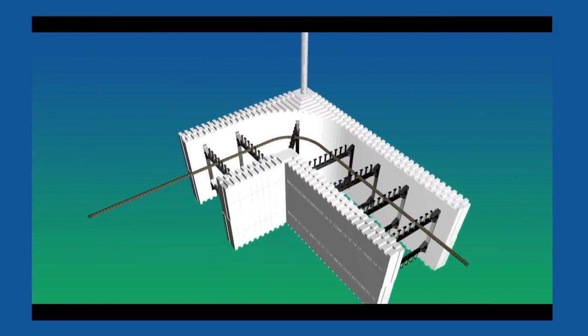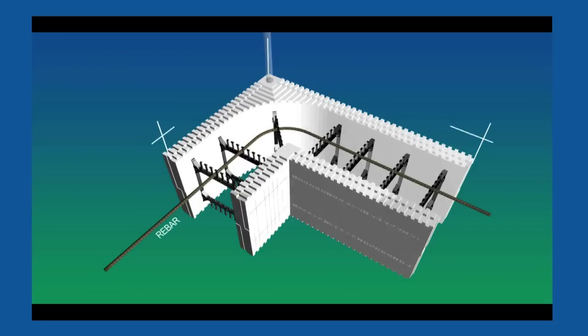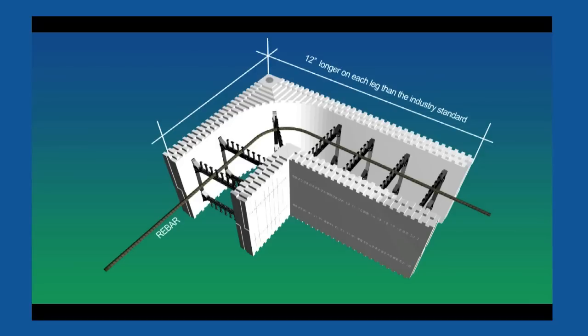These design enhancements, coupled with the numerous standard BuildLock features, increase construction efficiency, decrease construction waste, and contribute to an overall sustainable design philosophy that is necessary in the modern built environment. Your clients, end users, and heirs to our environment will appreciate your decision to utilize the BuildLock Knockdown ICF system on your next project.